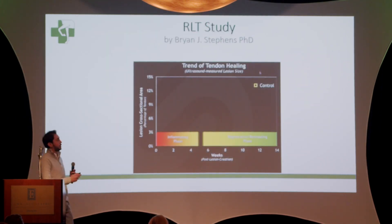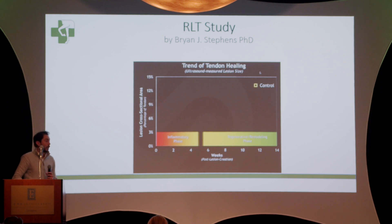In a study done by Brian Stevens, a PhD focused on laser treatment, using ultrasound images, he did a control study on horses where he caused an injury on one tendon per horse. One leg was treated with laser and the other was not. Every horse after an injury goes through two phases: the first is the inflammatory phase, and the second is the regenerative or remodeling phase.